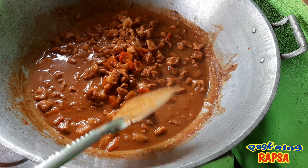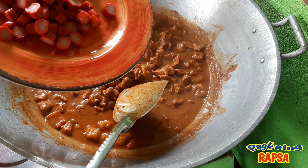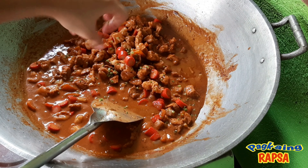Kapag malambot na ito, pwede na nating ilagay ang ating hot dogs. Naglagay din po tayo ng konting kinchay pampasarap ng ating menudo. At habang niluluto pa natin ito, pwede tayo magsauté ng bawang at sibuyas at saka natin ito ililipat sa ating niluluto.